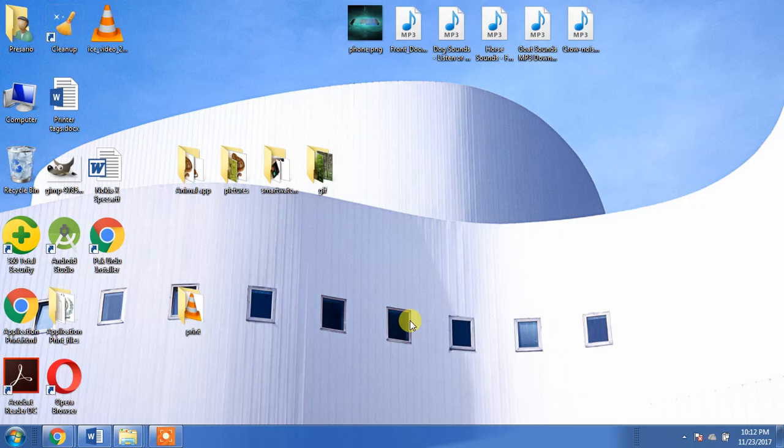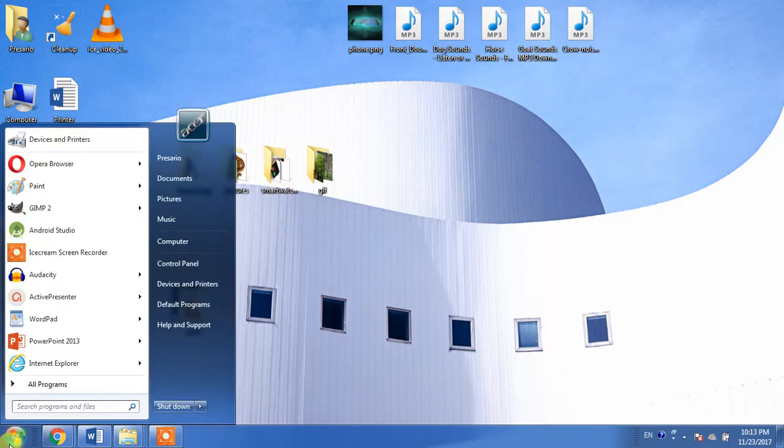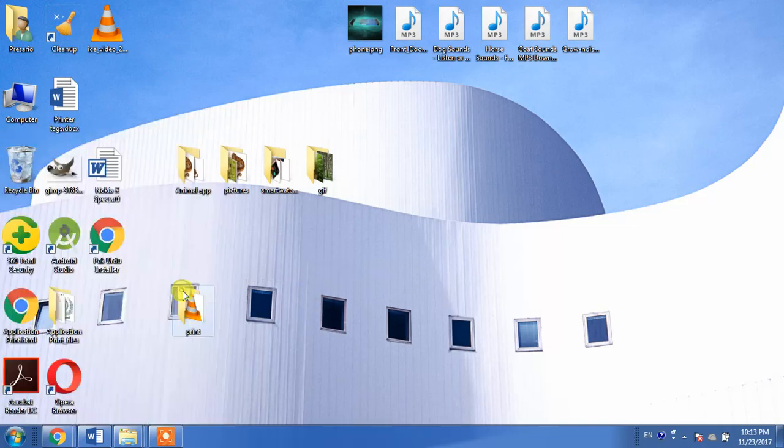First of all, make sure that your printer is turned on and it is connected with your PC. Then click the Start menu button, and after that click Devices and Printers.